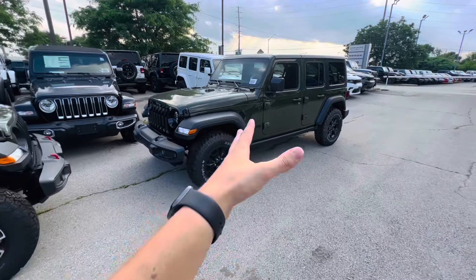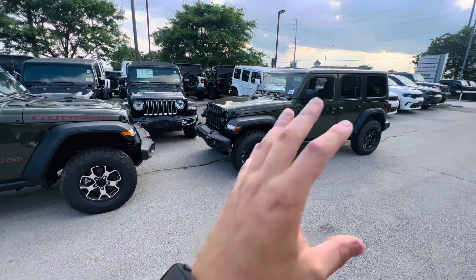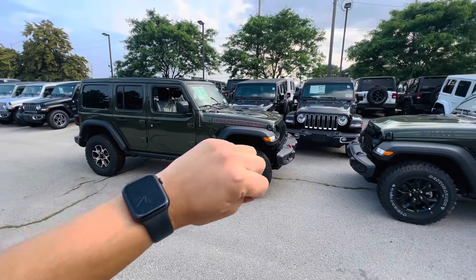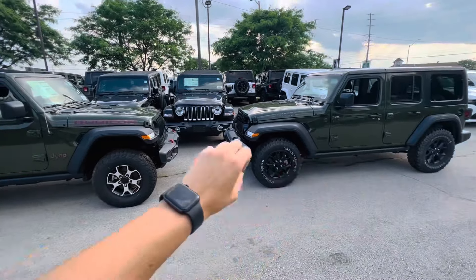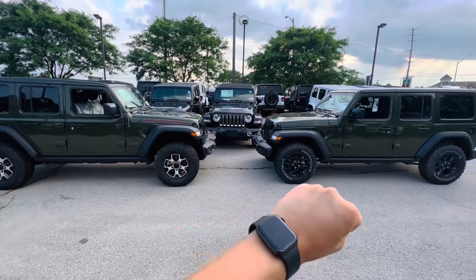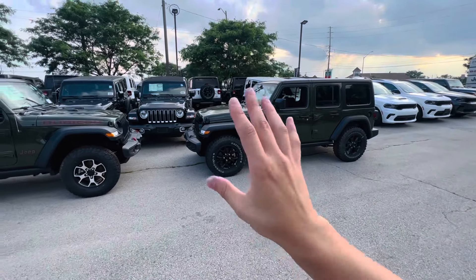If you're somebody who's trying to get the best bang for your buck, the Willys is definitely the way to go in my opinion — the Willys wins in this scenario. The Rubicon used to be quite significantly more than the Willys, but now they're a little bit closer in price. You are getting a lot more options now in a Willys than before.